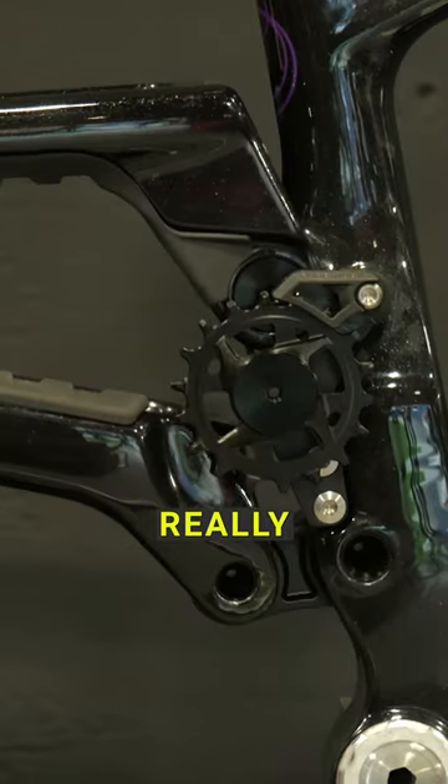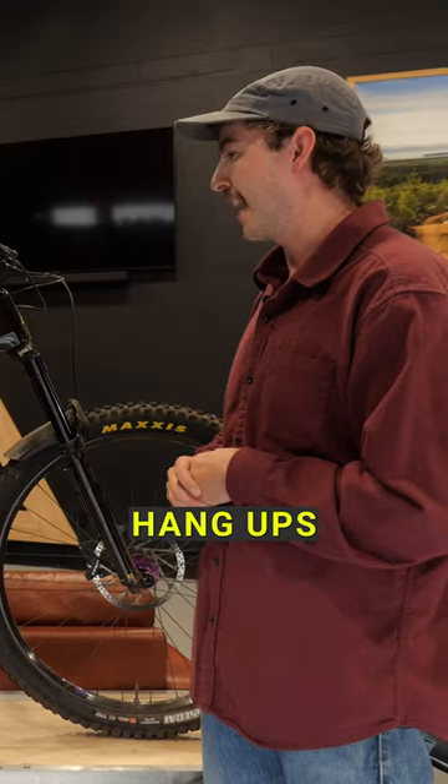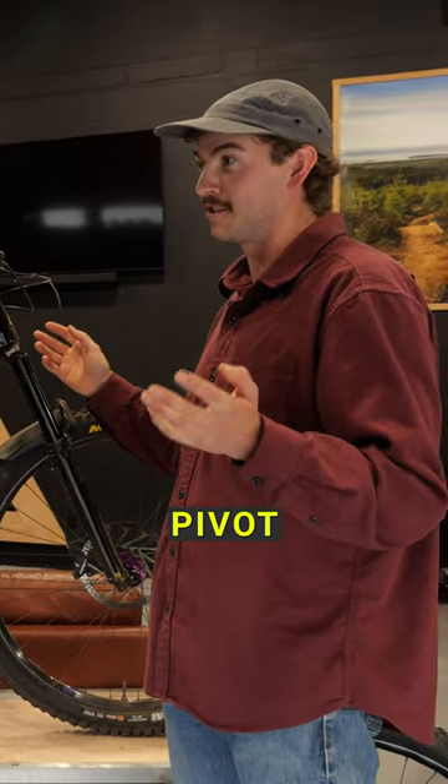The new Druid, the Druid V2 — we've really checked all the boxes in terms of hang-ups someone might have about owning a high pivot trail bike.